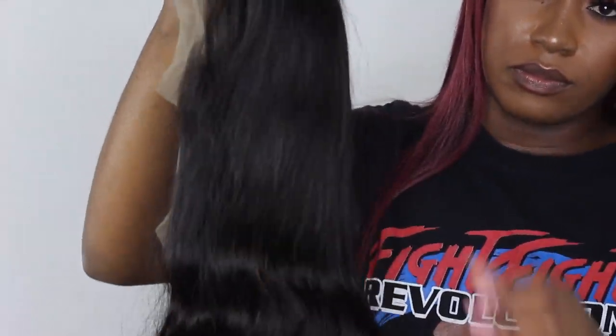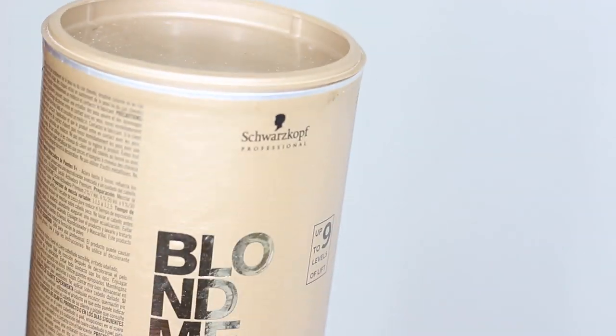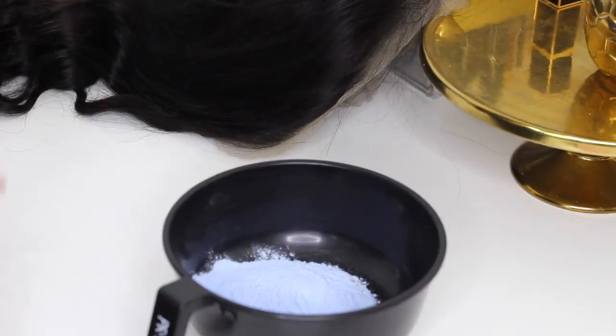The first thing I do is bleach my knots because the knots don't come bleached with this. I use these products and I make a thick consistency — really thick, like butter, or probably thicker than butter. I'm going to show you how to do it and I just mix that up.